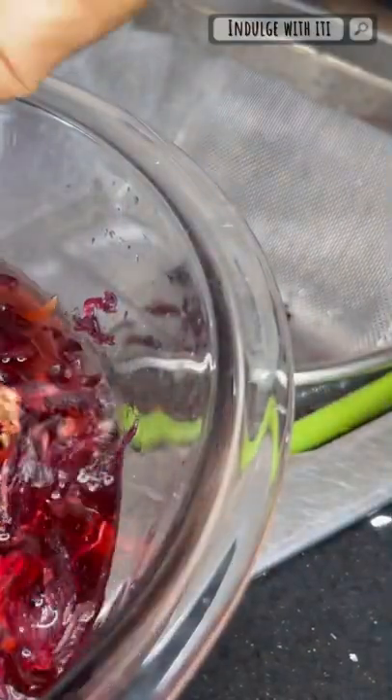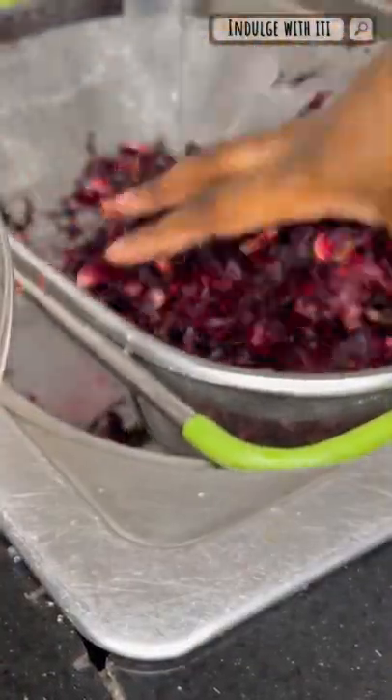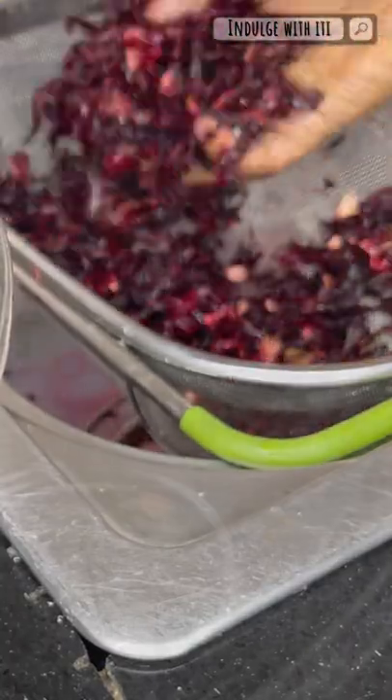Now I'm going to pick out what is good and separate it from any foreign material. I'm running it through my tap once again, and once I'm satisfied with how clean it is, I'm going to put it back into a bowl and get ready to put it into my boiling water.